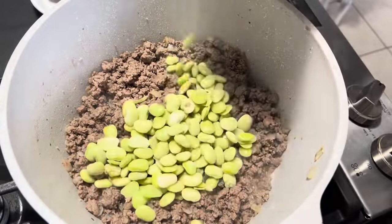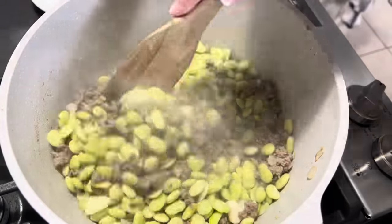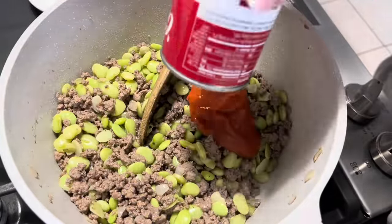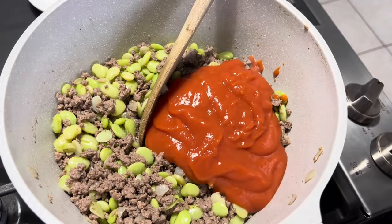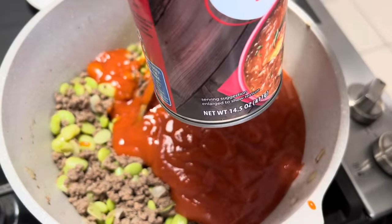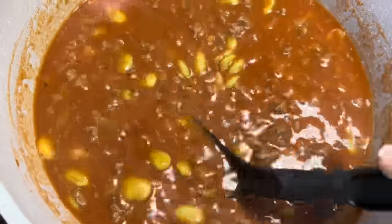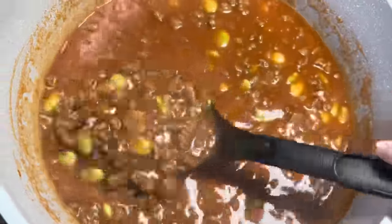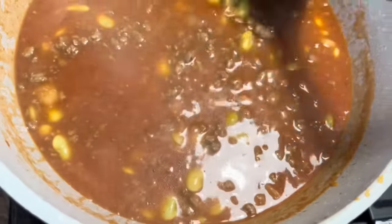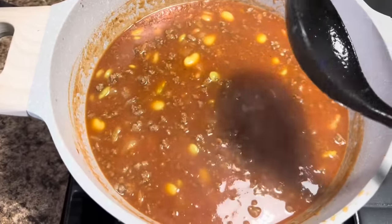It doesn't have very much fat in it at all, so we're going to go ahead and dump these llama beans in. We'll just give this a stir and let those beans cook a little bit, and then we'll add in both cans of our tomato soup. And then I'm adding in some beef broth — it's a 14.5 ounce can. Here is that soup. Does that not look delicious? It is so good, I've already tried it. We're going to go ahead and get this put in a bowl, and then I think I'm going to make some grilled cheese to go with it.